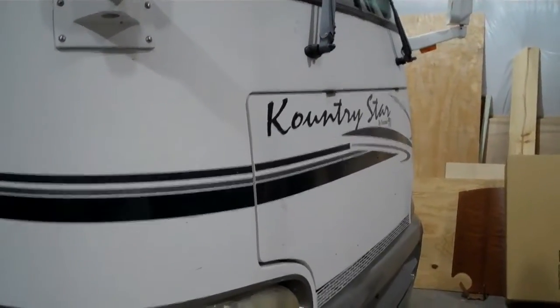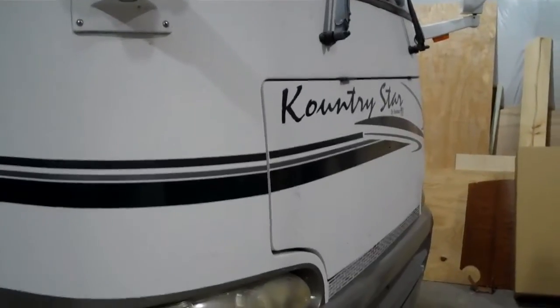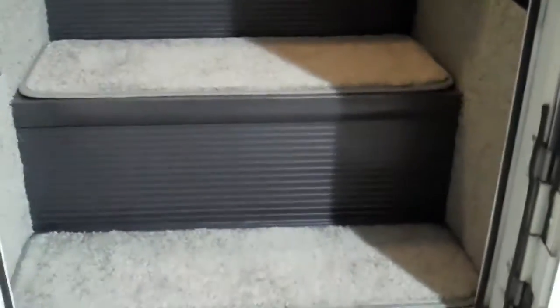Brad with Braden Hall back with you here. We just got done working on our Newmar Country Star. What we did — we did a complete flooring job in here and put a new sofa in. I'm going to take you in and show you what we did.